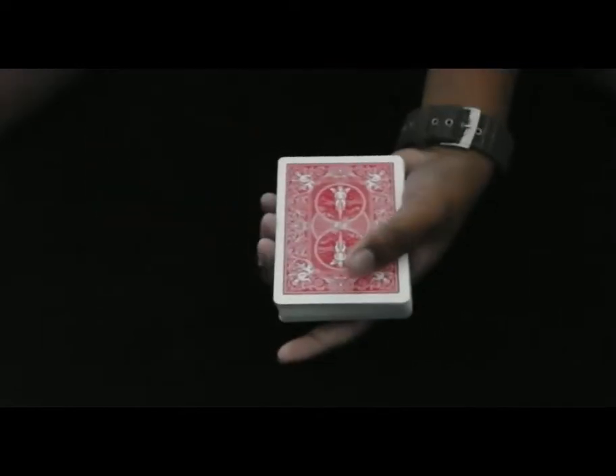Welcome everybody to the Cards and Tricks. Today I'm going to be teaching you a really cool card sleight called the Slip Card Force. Let me do a quick performance and then I'll show you how it's done.